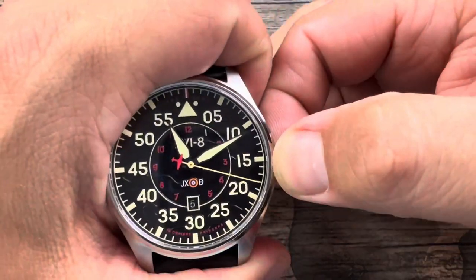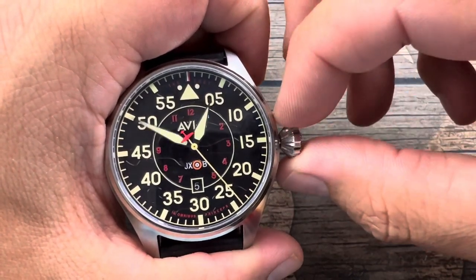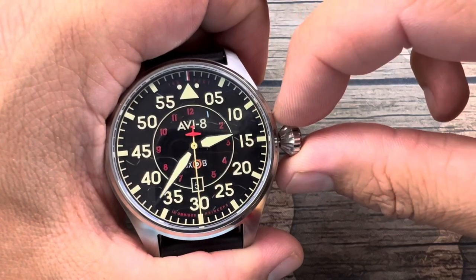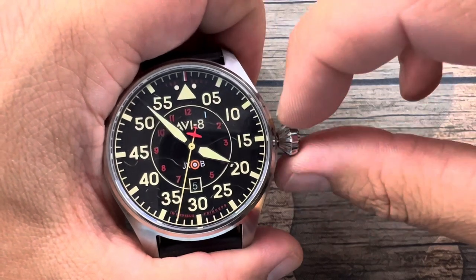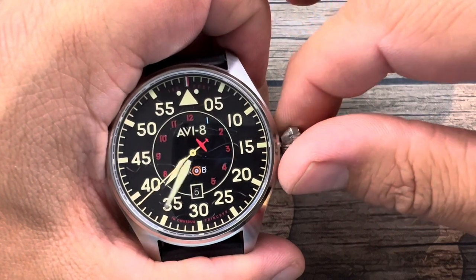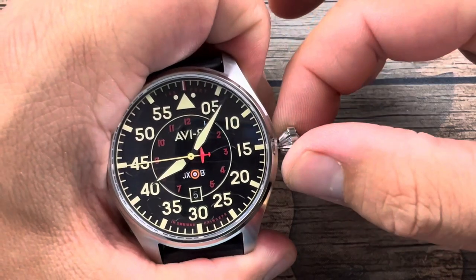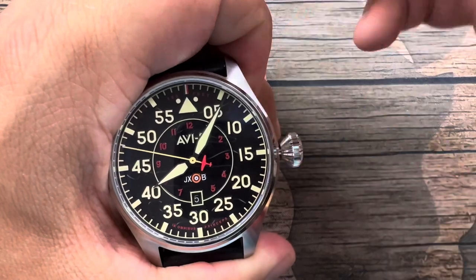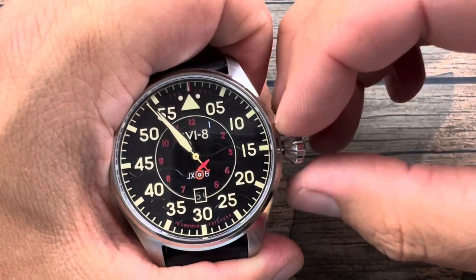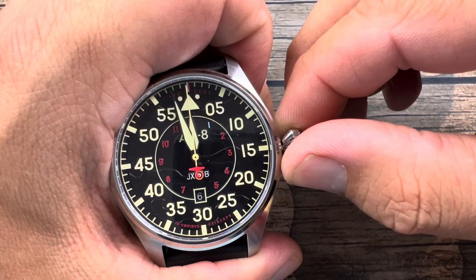Setting the time — again, no hacking — clicking the crown out twice. The handset moves a little too easily for my liking, a little too free. That said, the crown itself is solid. A crown this big you'd expect to be wobbly, but this thing is not wobbly at all. Then we get our date change — boom, very respectable, right around 11:57.